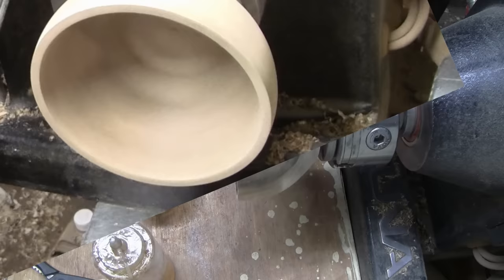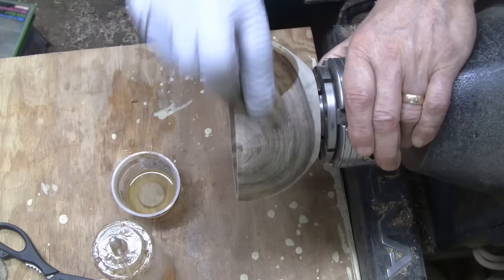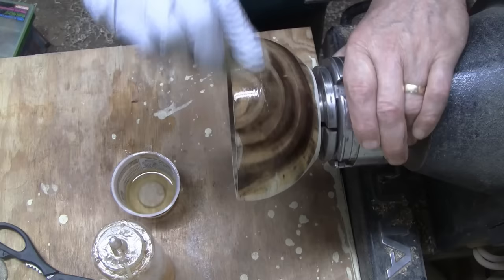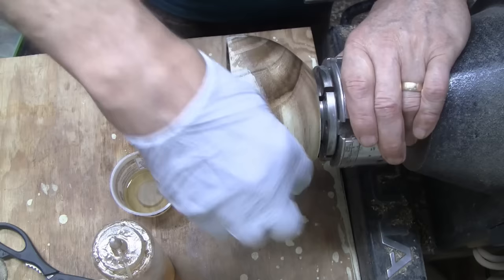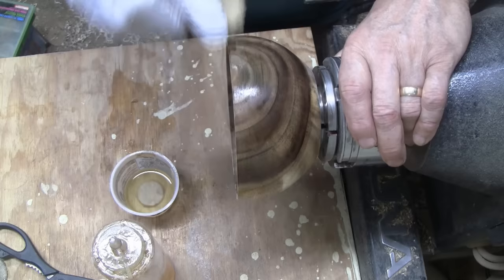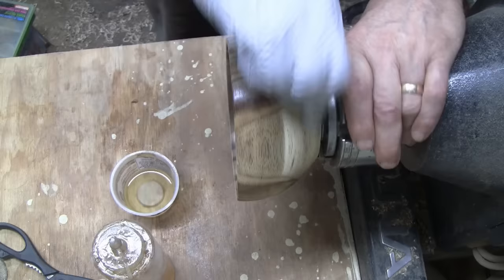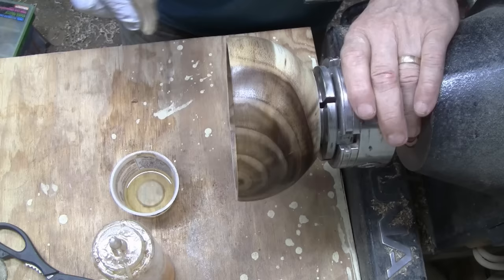I've decided to use shellac for the finish on this. I'll start with a coat of shellac base sanding sealer — now we get to see what it looks like. Those rings are real prominent, they just stand right out. I'll probably get at least one more coat of this on — it soaks in pretty good — then I'll get some shellac on it. I won't show the inside because it's so small, all you'd see is my gloves. I'll be back and show you what we ended up with — I think it's going to look pretty nice.